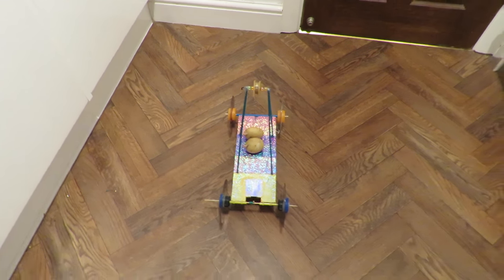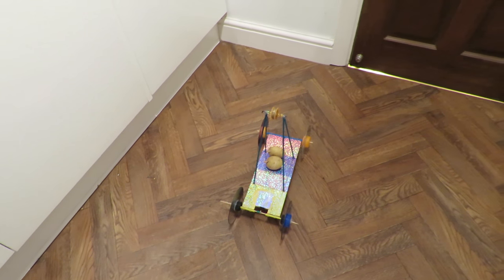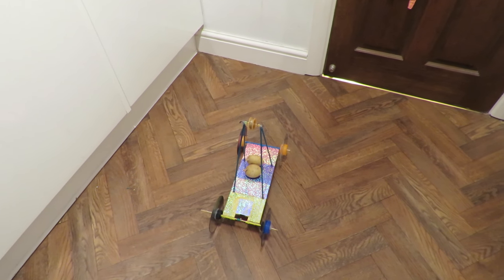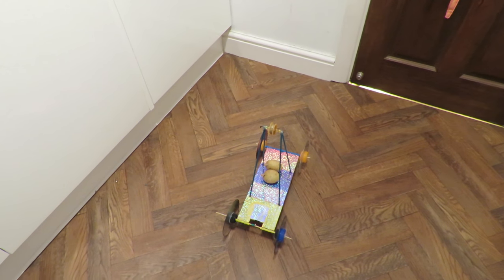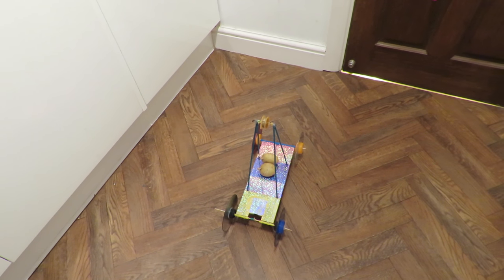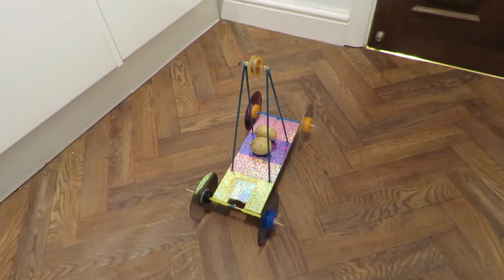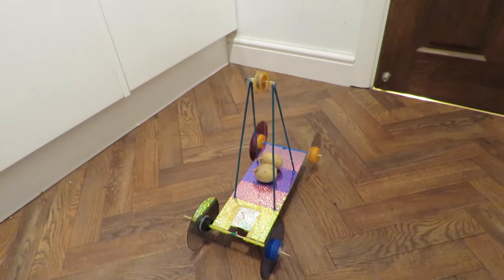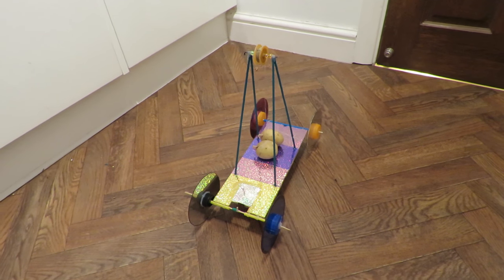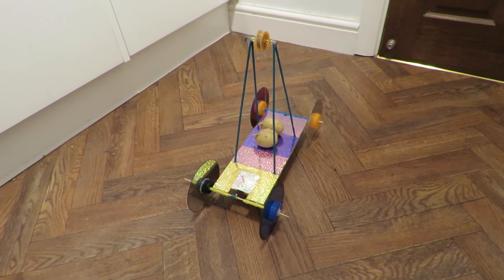But that's good enough for me. That's 5 metres in the kitchen, 3 metres in the conservatory — 8 metres total but we didn't quite make it. Let's call it 7 metres with a potato powered car. Or a potato powered gravity powered car. Job done.